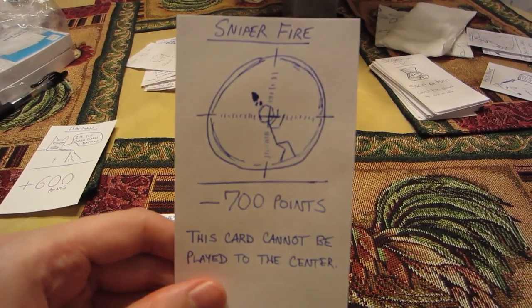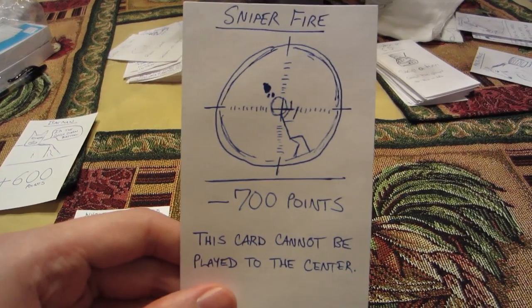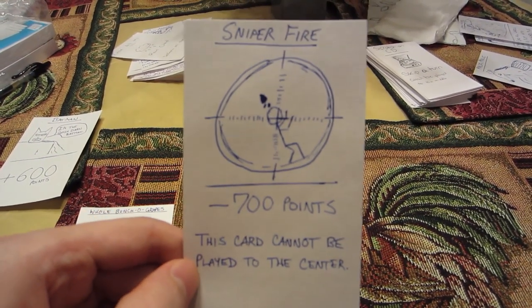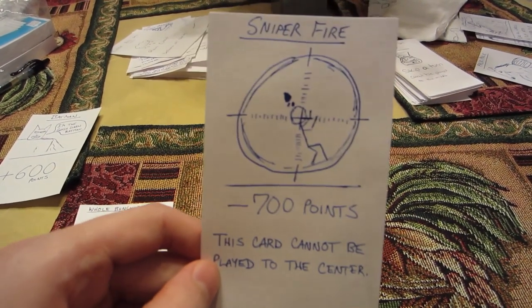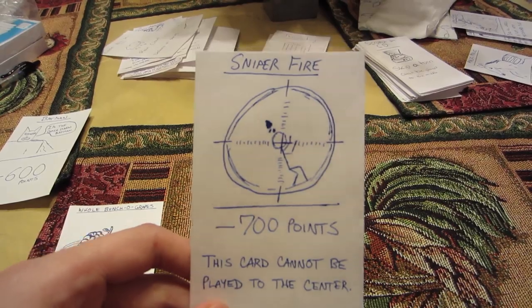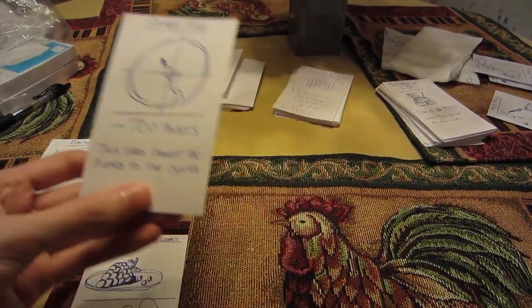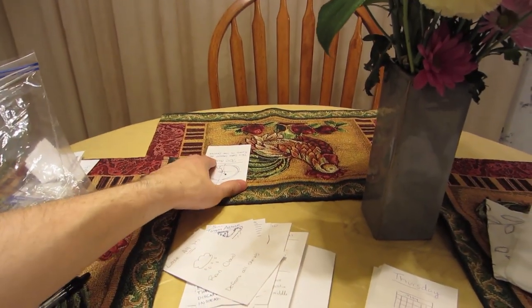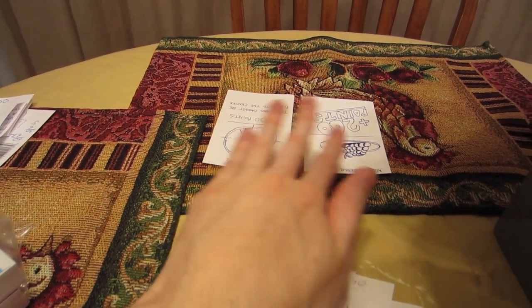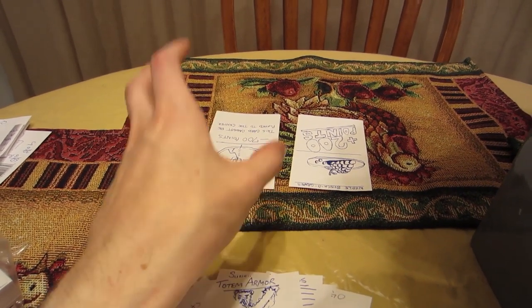Let's suppose I had this card: Sniper Fire, negative 700 points. This card cannot be played to the center — so basically you can't give everyone negative 700 points. On my turn, I could say I'm going to give you Sniper Fire, so this would go into their play area and now they have negative 700. Let's just say for argument's sake they had the grapes as well — negative 700 and positive 200 is negative 500. So right now their points would be negative 500.